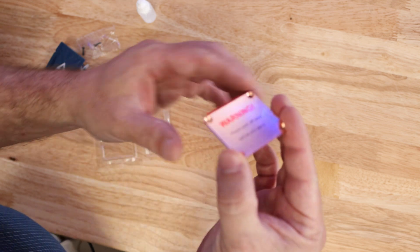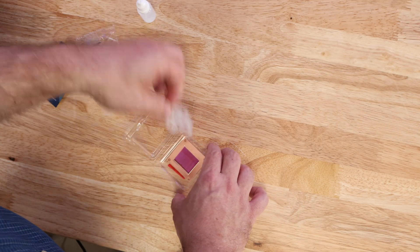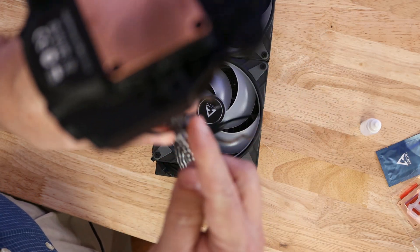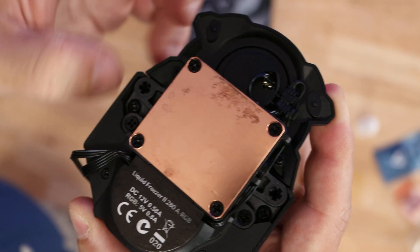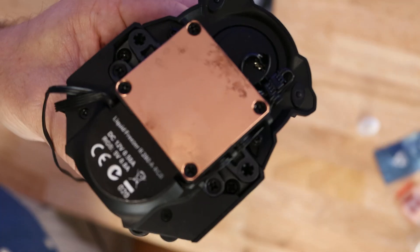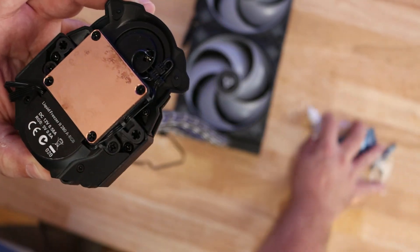And then the actual cold plate itself — easy enough. To get started, here is the radiator. You're going to want to have the tubes facing straight up, as well as the cold plate and pump. Here we can see again the chemical reaction. You'll want the hose standing straight up so that less — if any — liquid comes out while we're replacing this.